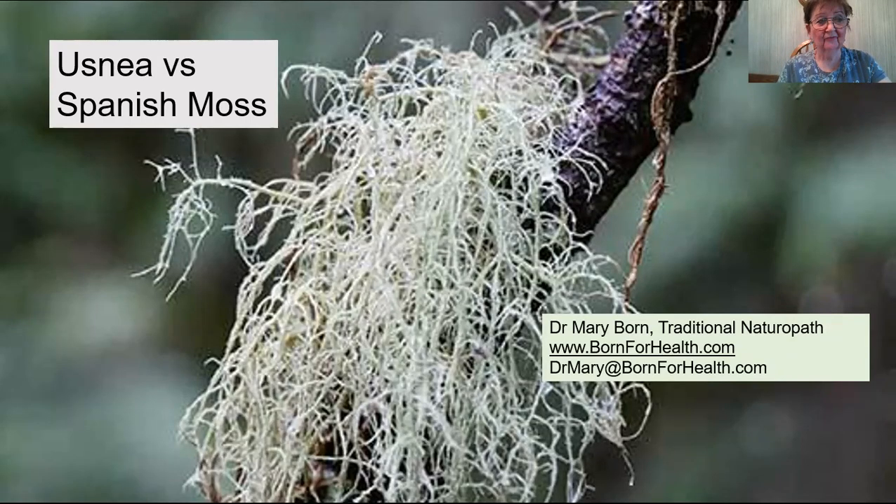Usnea is a wonderful herb, and if you're lucky enough to live in an area where it grows symbiotically on trees, you can have medicine at your fingertips. It has a history of uses for urinary, immune, and respiratory conditions. Let's dive into the benefits of this wonderful mossy herb and look at its lookalike, Spanish moss.